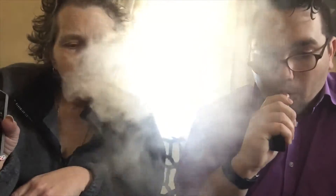Nice cloud though — it's a nice thick cloud. On cloud production I give it an eight. These are all 80/20 or 70/30 VG/PG blends so they're pretty thick. It's not bad overall, but on flavor I'd give it a six. Maybe my taste buds are changing.